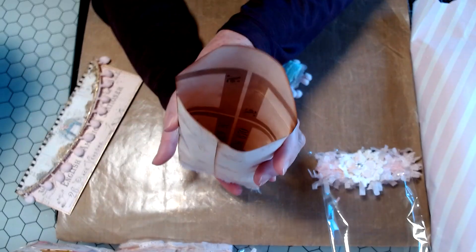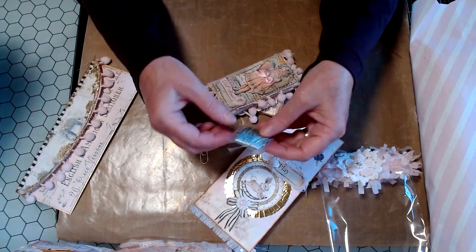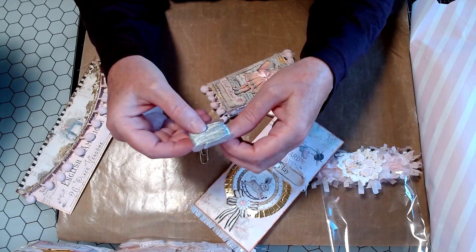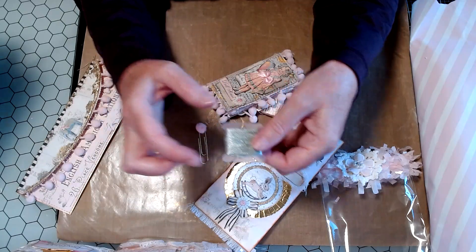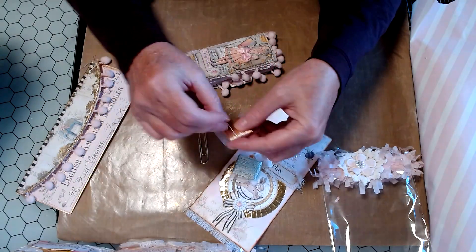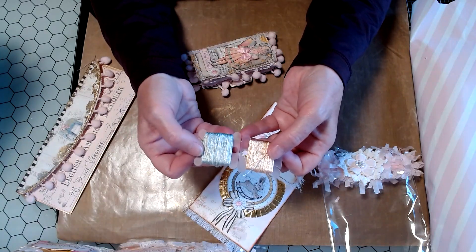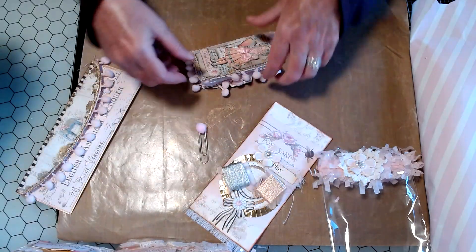Beautiful paper on the inside. Look at this — this feels like silk. Silk embroidery floss or silk thread. And it's on a plastic little bobbin. And then there's pink. The colors match the colors in the journal. Look at that. All the embellishments have these colors. And Kim, that was so sweet of you. This is gorgeous.